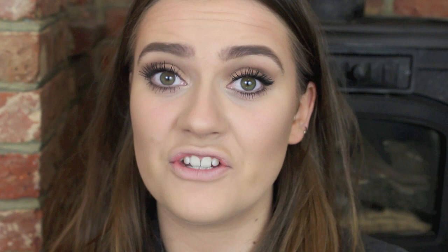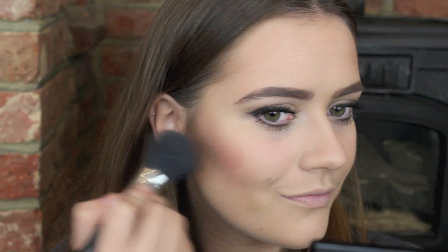Now she wears quite a bright, pinkish, vibrant, very shimmery blush, so I'm going to use Pomegranate from Sleek. She has really shimmery cheeks, so over the top I'm going to apply my MAC Mineralize Skin Finish in Soft and Gentle, and just pop this on the tops of my cheekbones.